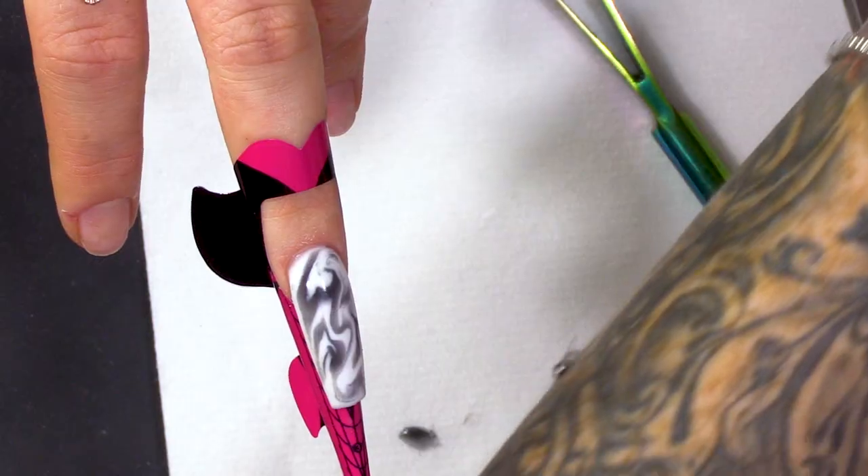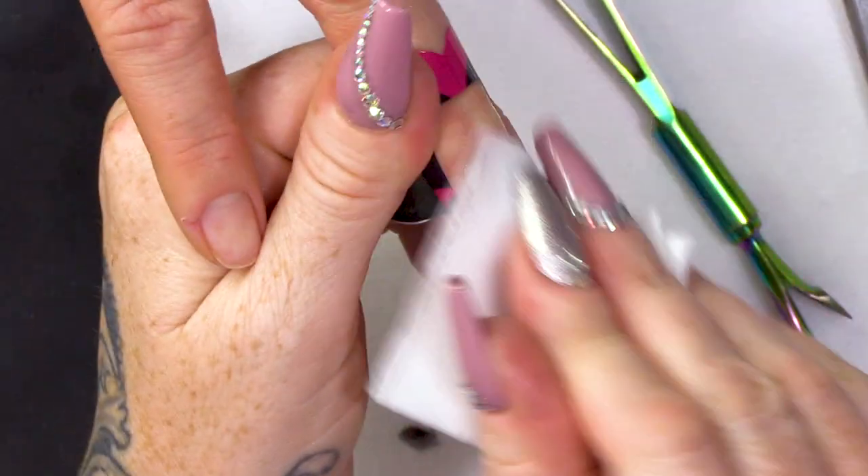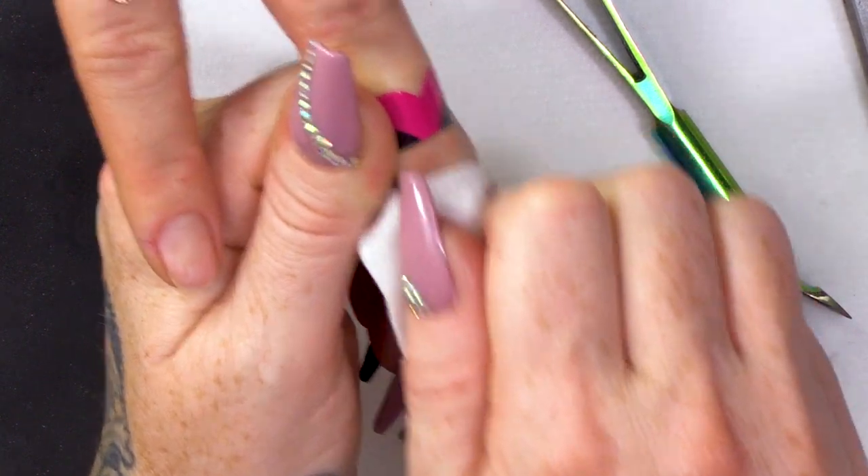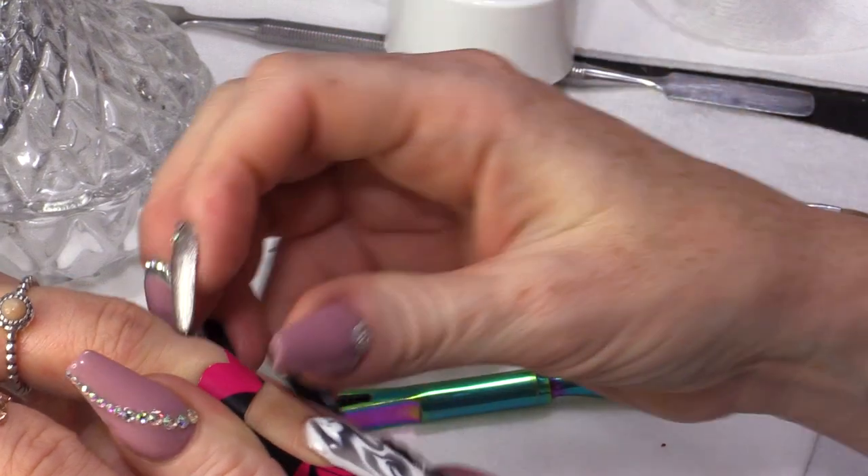I'm gonna wipe over with the Gel Residue Wipe-off Solution, which will also cool the gel as well. Not that it goes hot — it just goes a little bit warm. It doesn't burst into flames or anything like that.